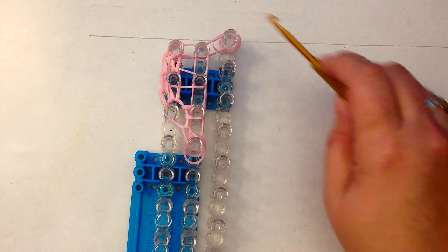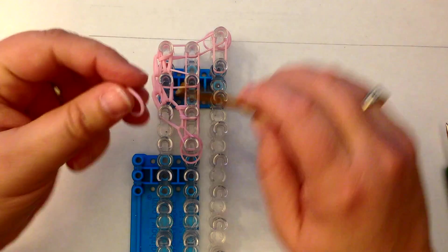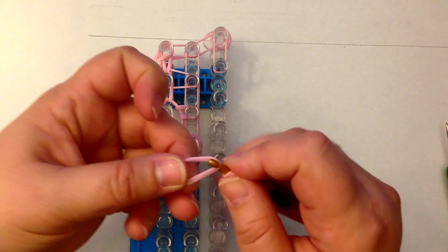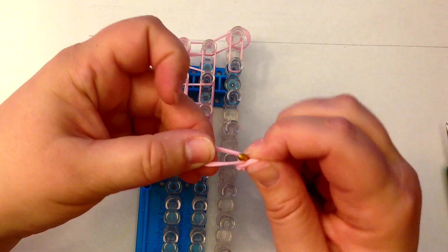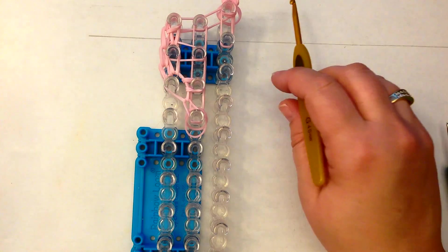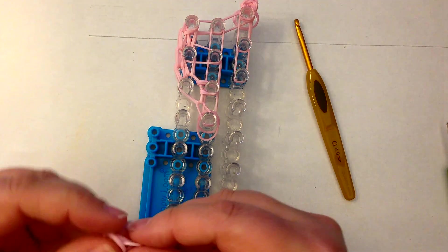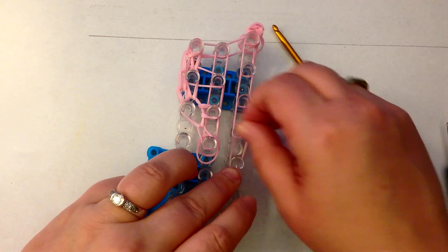We do need an ear on here — we mustn't forget that. But let's place a few bands first. Take a single band, wrap it once and twice, and you're going to place onto a pair of pink. Grab that other pair and another pair of pink — this is going to be his little ear. We're going to pop that up here. Now let's lay some of the other bands. We've got another pair of pink, pink, and pink.